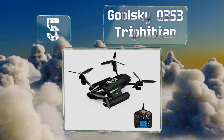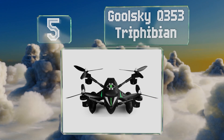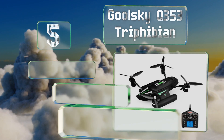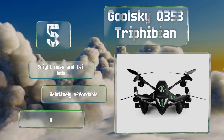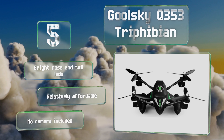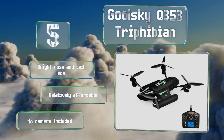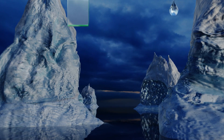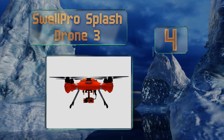At number five, equipped with a built-in battery, pontoon-like skids, and a boat-shaped chassis, the Galski Q353 Tri-Fibian is designed to hold its own in the air or at sea, so long as a hard splashdown doesn't damage the lightweight airframe and allow water to penetrate the hull. It comes with bright nose and tail LEDs and is relatively affordable, but it doesn't come with a camera.